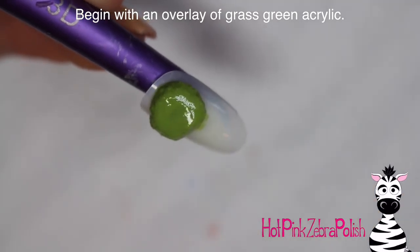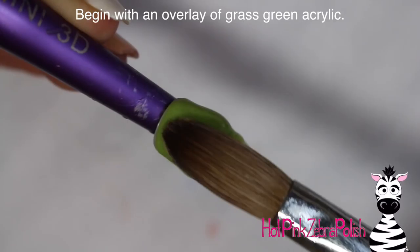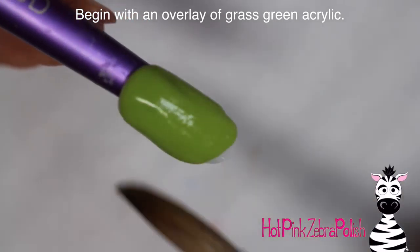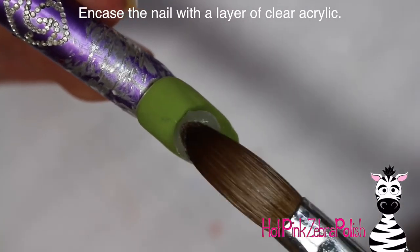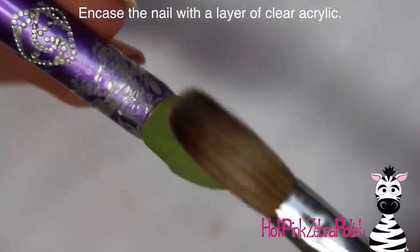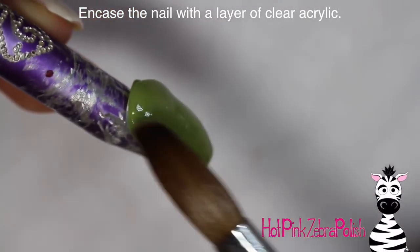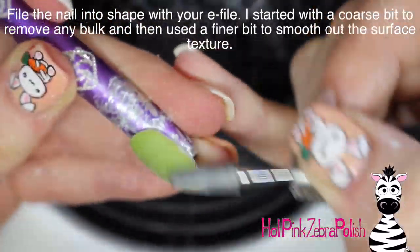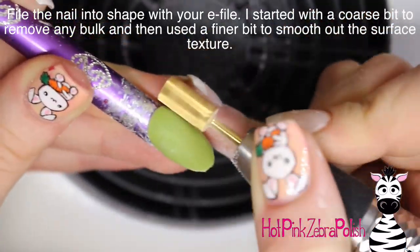To start, I'm going to begin with an overlay of a grass green or leaf green acrylic on the nail tip. It's just a cute little round nail — not very long. Then encase the nail with a layer of clear acrylic. A lot of these crazy 3D nails I've been doing recently have been on a stiletto or long almond shape, so this one is just on a little round nail, which is kind of different.